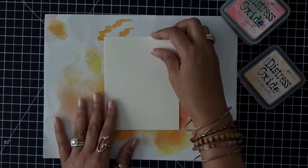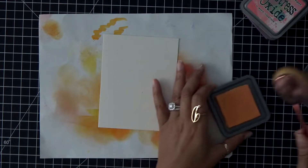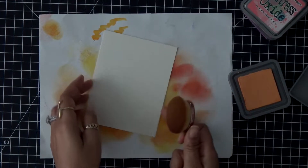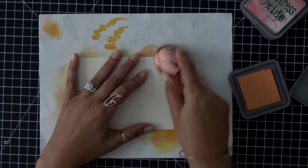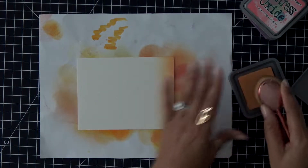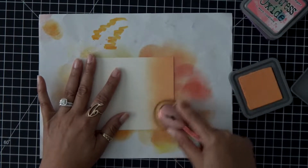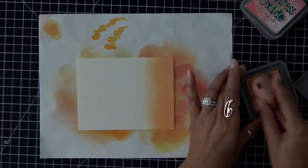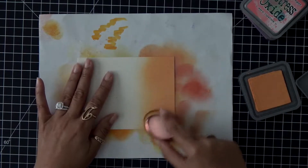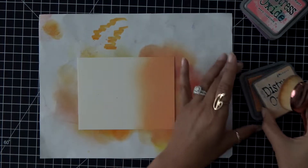I am using some Neenah Solar White 110 pound cardstock and I'm going to start with my lightest color. I'm using Distress Oxide inks because they're absolutely perfect for doing blending with. Because these inks are a hybrid ink they really allow you to blend a little bit better — they're creamier and they seem to blend easier than regular Distress inks. I'm laying on my first color and I'm not going to go all the way down the card, just about a third, and I'm really going to blend that in.